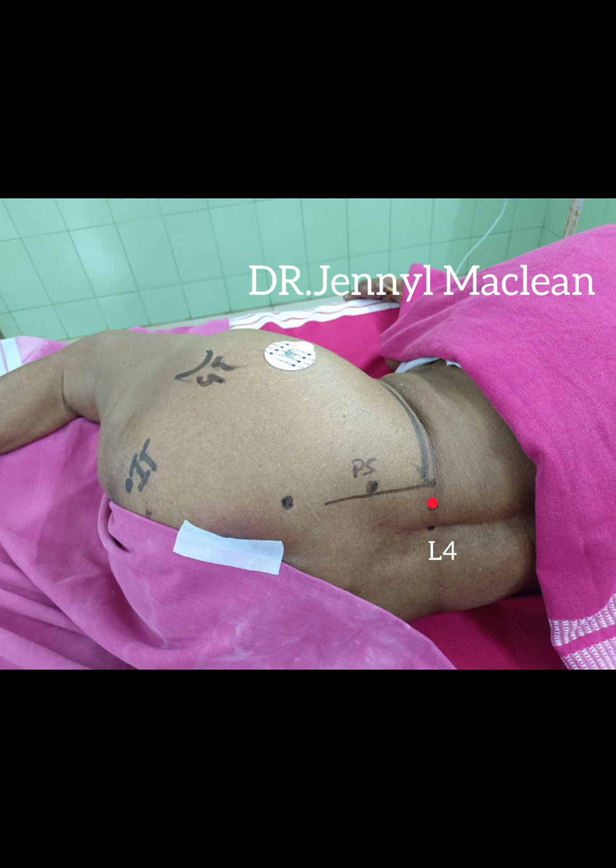What is Capdevila's Approach? The spinous process of L4 is identified. A line is drawn from the center of L4 spinous process laterally to intersect with the line that passes through the posterior superior iliac spine, parallel to the vertebral column on the side to be blocked. The puncture point is at the junction of the lateral one-third and the medial two-thirds of that line.